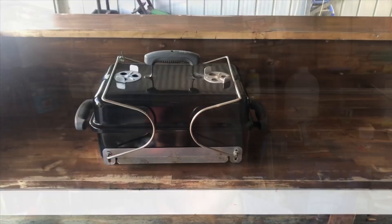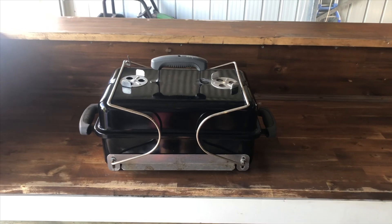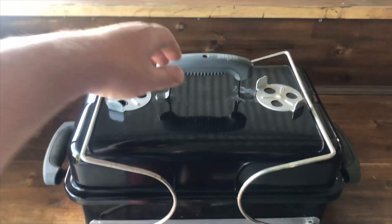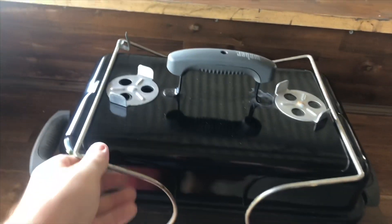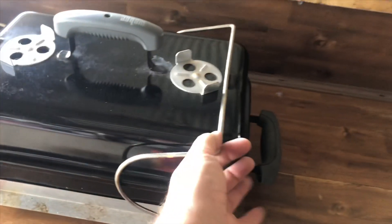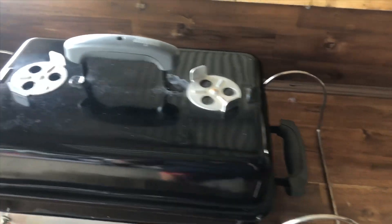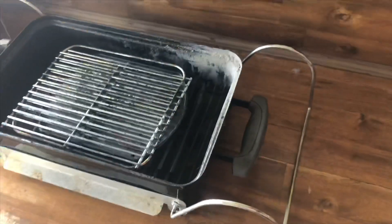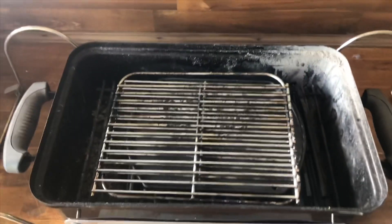Hey guys, welcome to Gravy Bug Cooking and Camping. Today we're going to do a review on the Weber GA. Here it is in travel form — as you can see, you get a little handle there and you can pick it up and take it with you. To unfold it, just clip off the little lugs that hold the legs on, clip them off, and there's your lid.